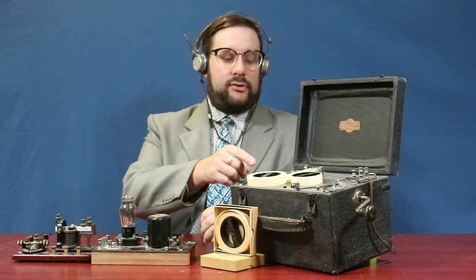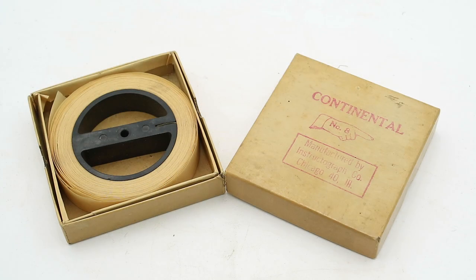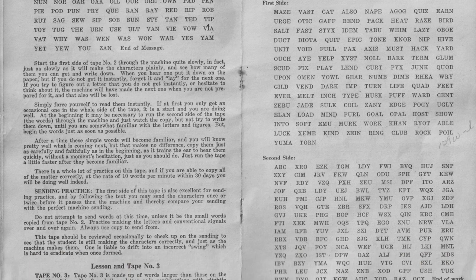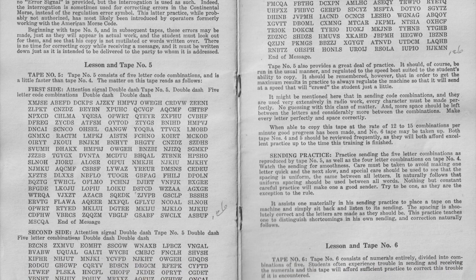How this works is by reading a series of punched paper tapes. Each Instructograph would come with a set of 12 standard tapes containing lessons of increasing difficulty — starting out with random strings of letters and numbers, then strings of random words, and then finally full sentences and paragraphs.